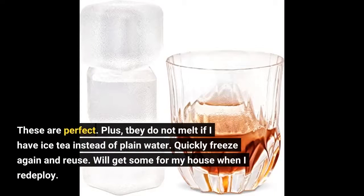These are perfect. They do not melt if I have iced tea instead of plain water. They quickly freeze again and are reusable. I will get some for my house when I redeploy.